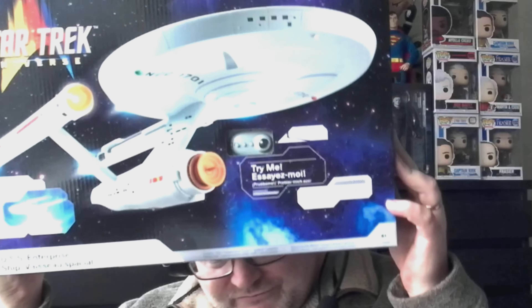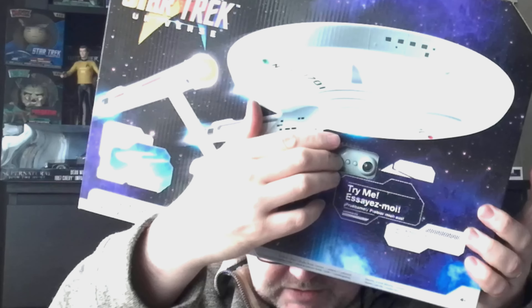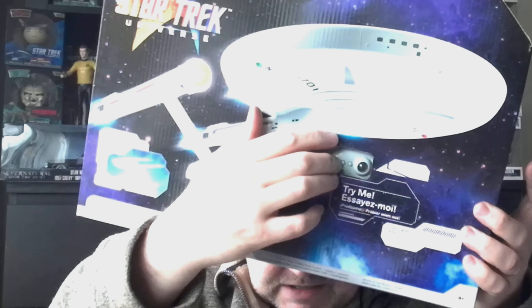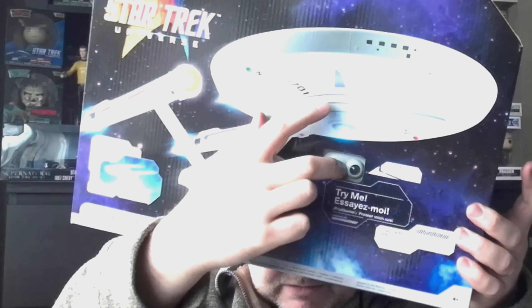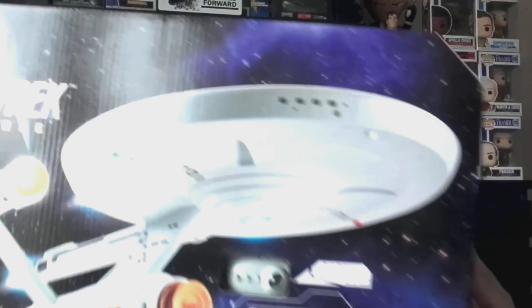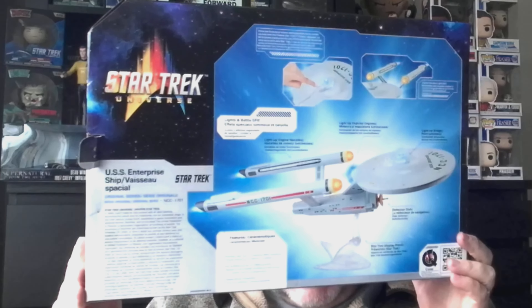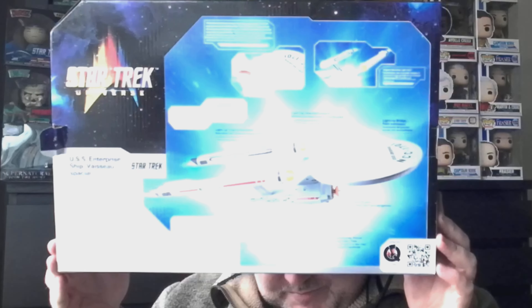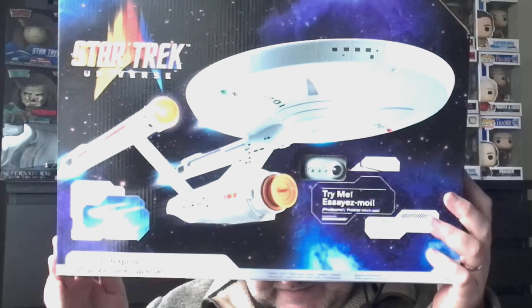Looks really, really cool! At the front here you can see these buttons — it's got some authentic sounds from the series, and it lights up too. That's the front of it. This is the back of it — that's what it looks like when it's up and on its stand. Really, really cool. I picked this up on Amazon — it was in a sale. I think it's normally around £50 plus and it was down to about £41.